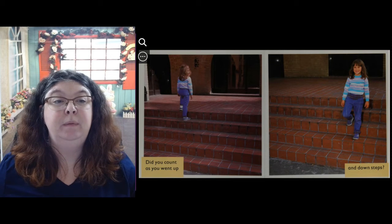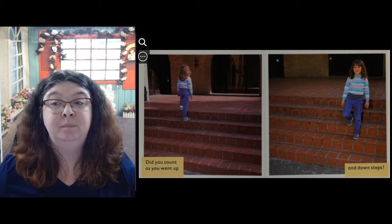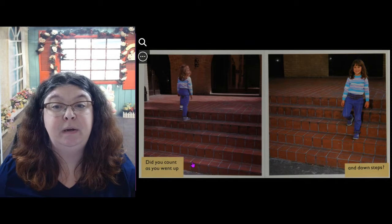Did you count as you went up and down steps? How many steps are there? 1, 2, 3, 4, 5. Very good.